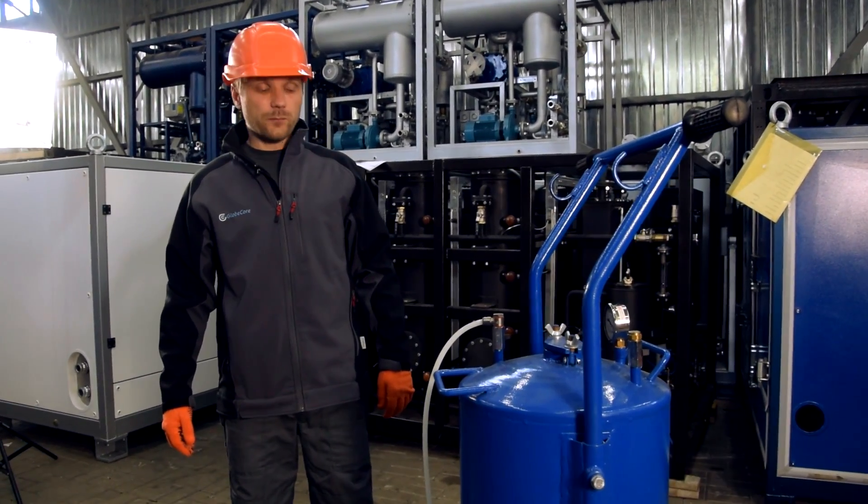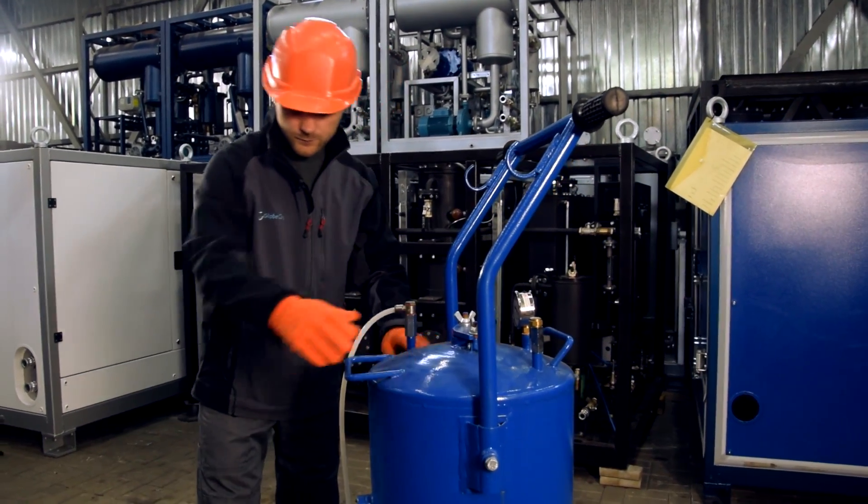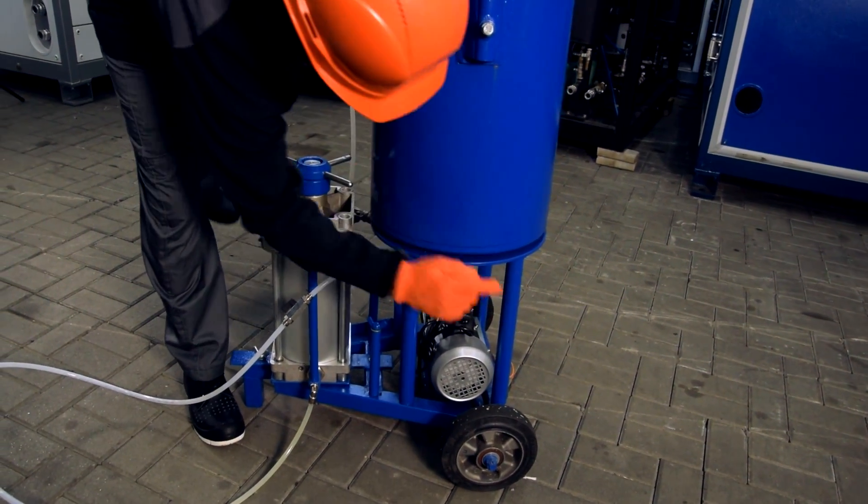The unit consists of three parts: vacuum section, fitting section, and vacuum pump.